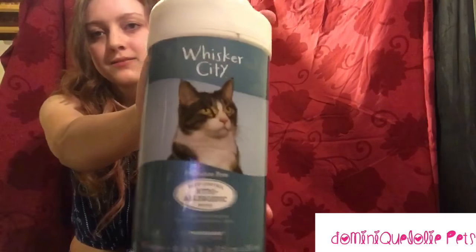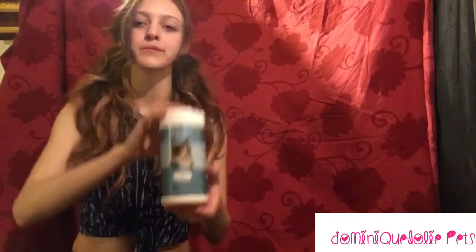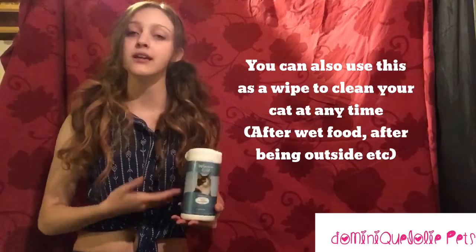To help with shedding in between baths and to look super silky, we use this other Whisker City product. I just wipe this along his coat, then I give him a nice brush through, and I wipe it once more. I find them to reduce Dexter's shedding for a few days at least.